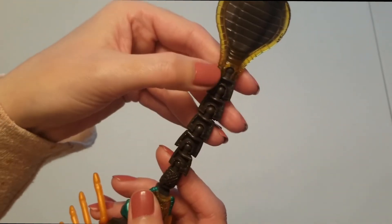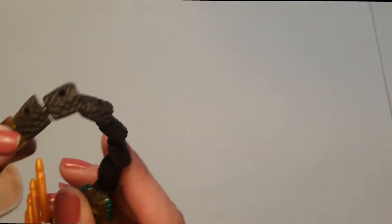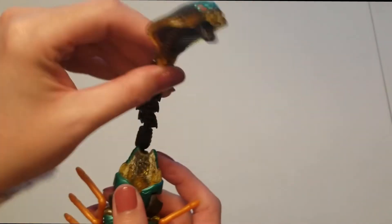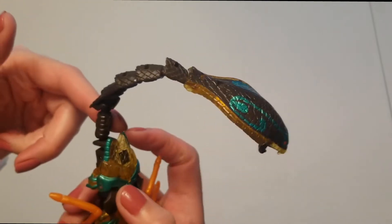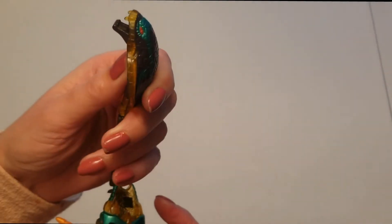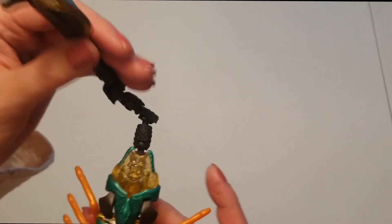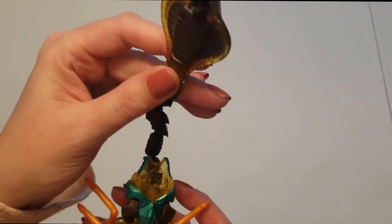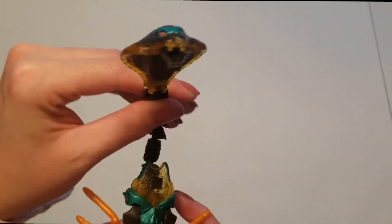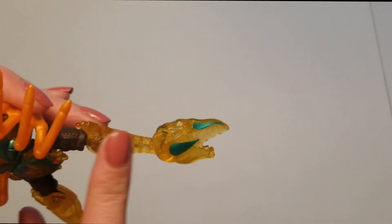You can see that his tail is very articulated. Let me turn this around so you can see all these multiple ball joints. That's basically his whole tail — it's really bendy like that. It's super poseable; you can pose his tail lots of different ways. His tail actually becomes one of his arms in robot mode.